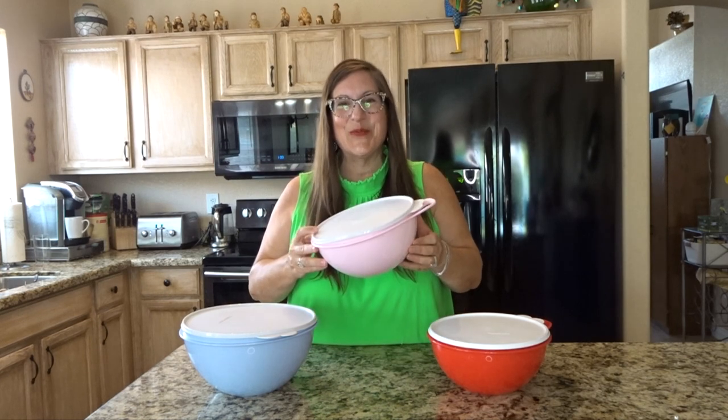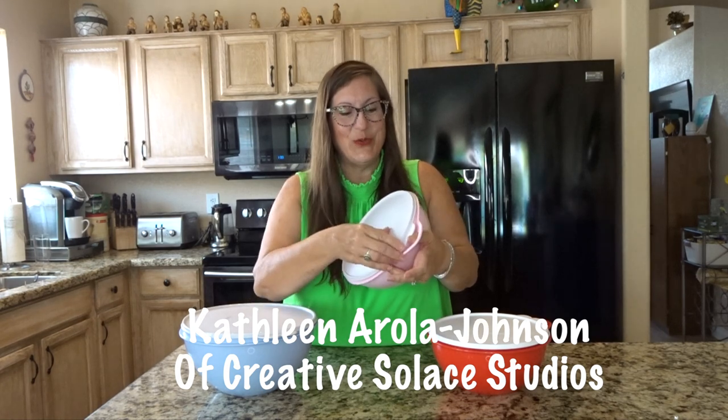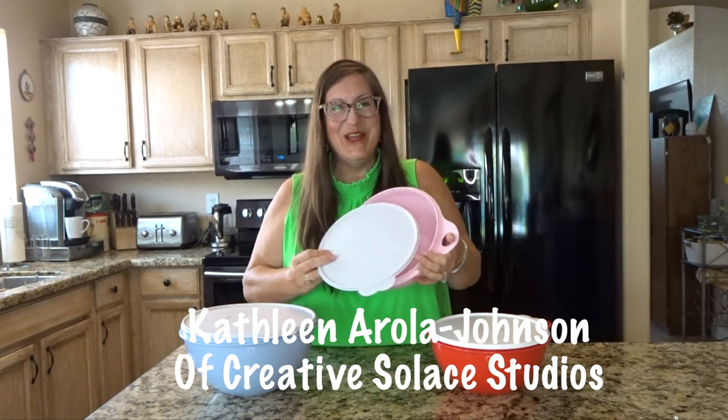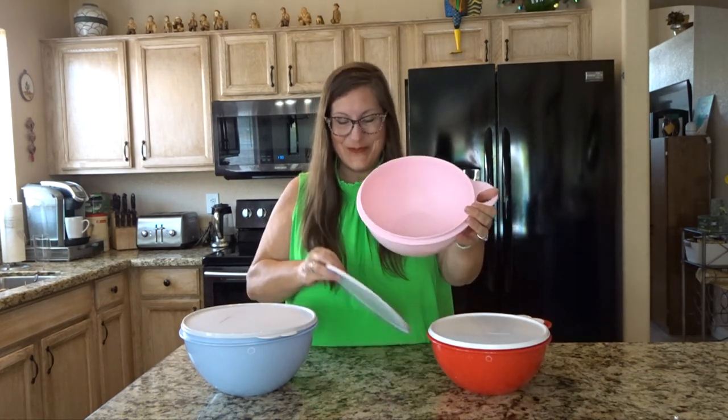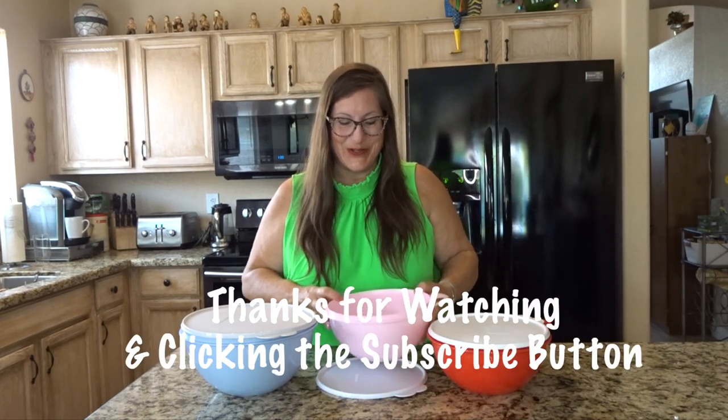Short and sweet, here are some Tupperware products from the That's a Bowl collection. It's nice to see a visual of things before purchasing, so here you go. Thanks for subscribing for product reviews and mixed media art tutorials too.